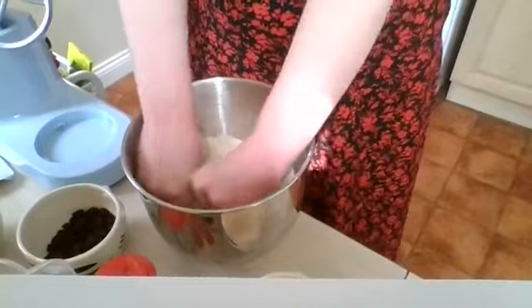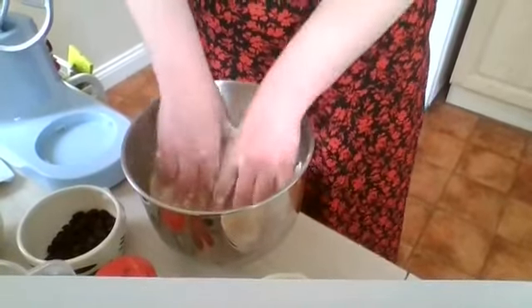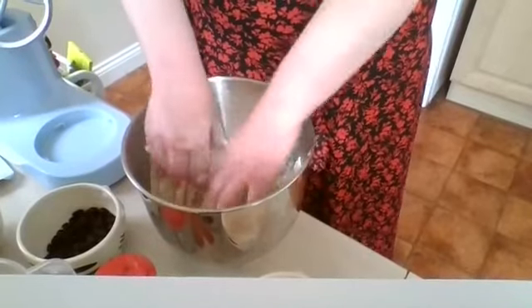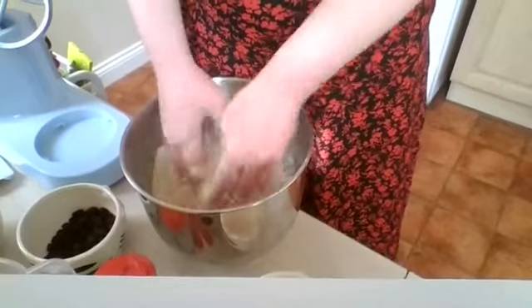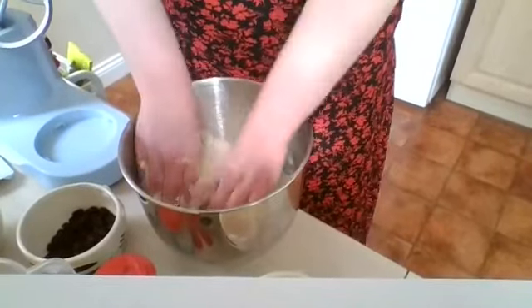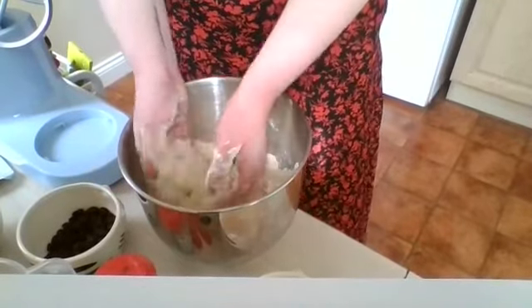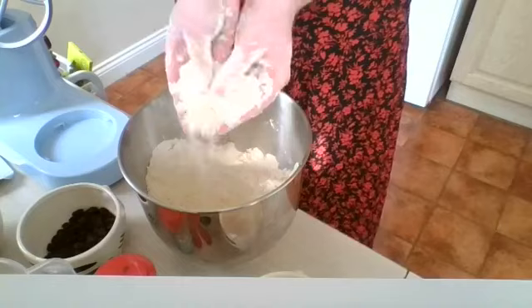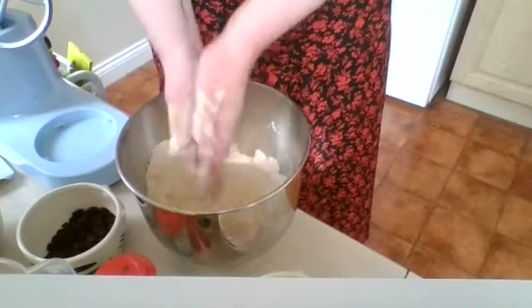This rubbing-in technique is the same one you would use if you were making pastry — obviously with a lot more butter for pastry — and it's the same technique we used when making scones last week. What you want is a sort of fine breadcrumb texture, which you can hopefully see here.